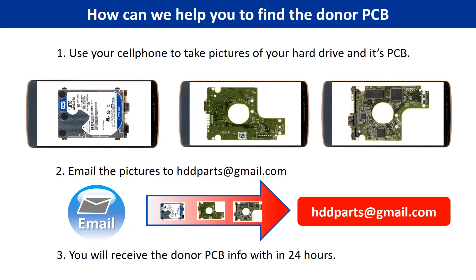This picture shows how we can help you find the donor PCB board for your hard drive. One, use your cell phone to take pictures of your hard drive and its PCB board. Two, email the pictures to hddparts at gmail.com. Three, you will receive the donor PCB board information within 24 hours.